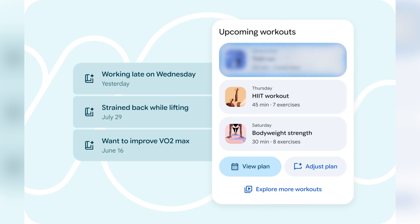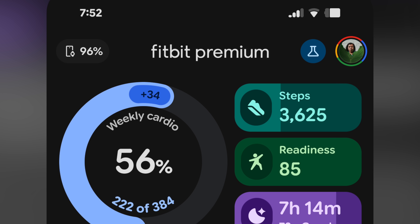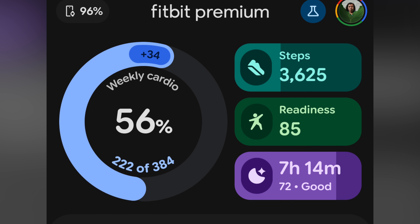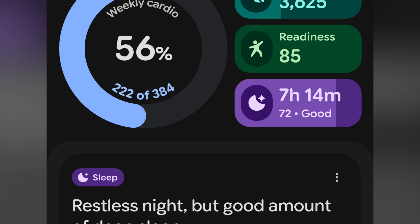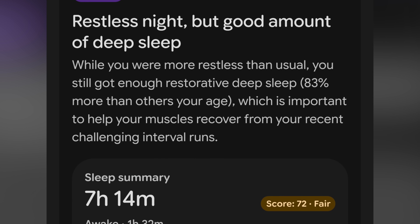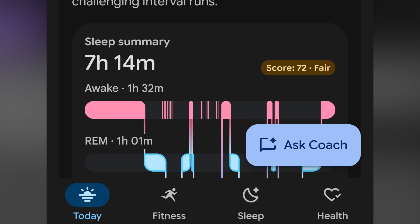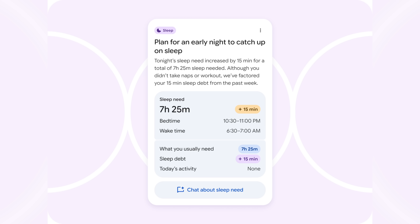That new Fitbit coach isn't here today, nor is that new Fitbit app. They're saying it'll start off in a public beta starting in the October time frame. I did get a hands-on demo of the new app and more importantly the new AI coaching features, and I will give them credit — this is by far the most advanced AI coaching bits I've seen thus far. Every single item in the app has the ability to interact with Gemini, their AI platform, about that component using your actual data.